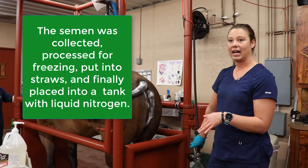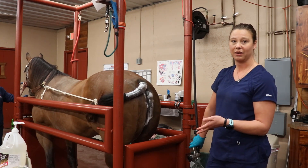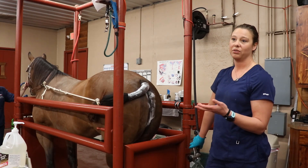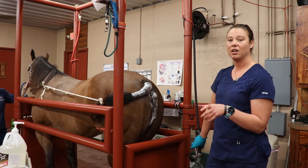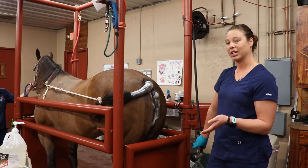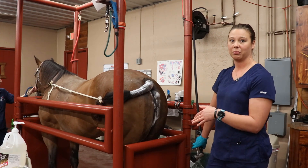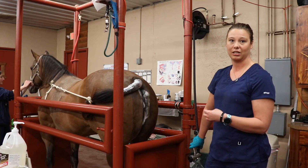I'm going to breed her tonight to cover her just in case she were to ovulate overnight, so that we have semen in there within that 12-hour window before ovulation. Then tomorrow I'll check her first thing in the morning, follow her midday again, and do a second breeding immediately post-ovulation.